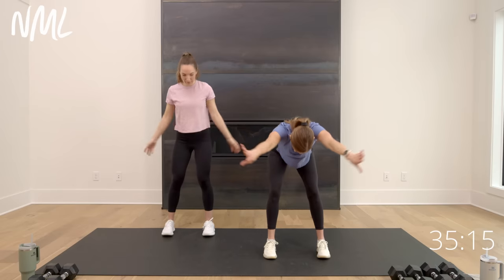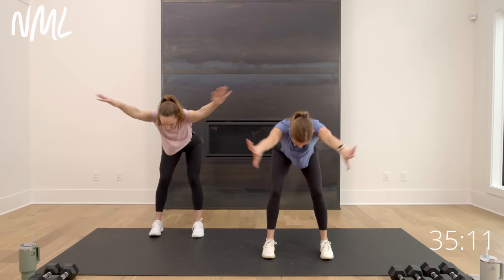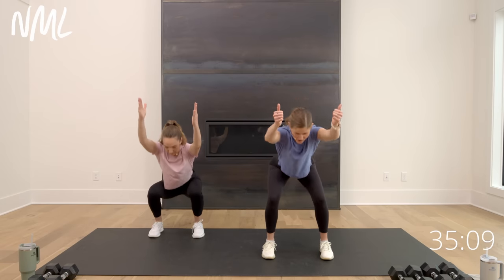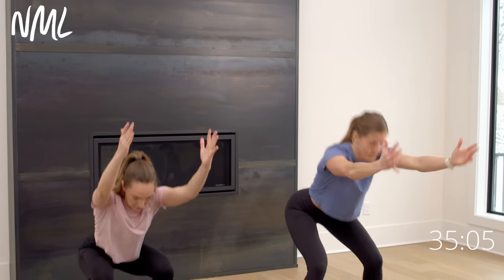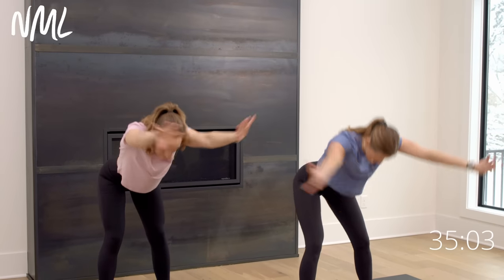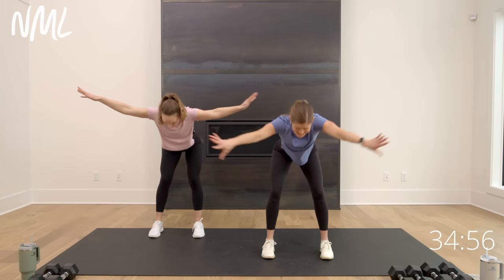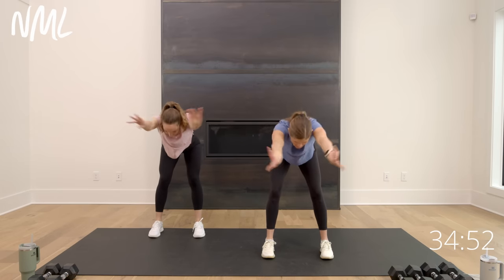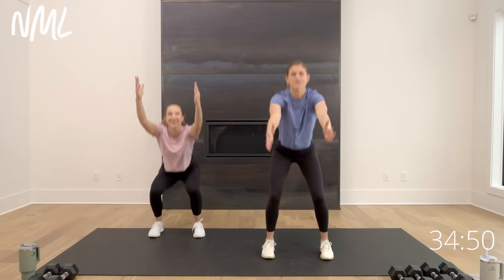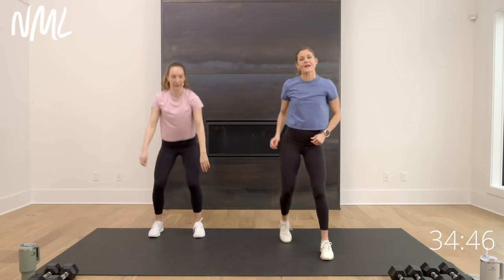Now we're going to go to a hinge reach and a squat reach — a little baby squat for me. Warming up the legs, warming up our back extensors, our spine. Reach those arms away from your body, create length from fingertip to tailbone. Can you get a little bit deeper in those squats each time? Two more, then the reach and the reach.